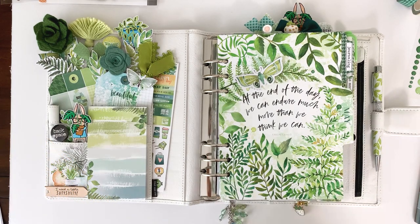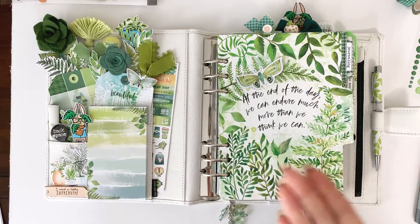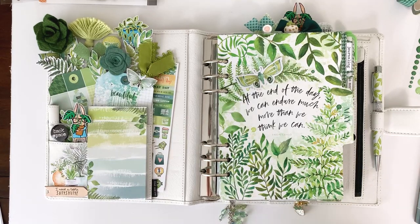Hey everybody, this is Christine with Coco Daisy, and today I'm going to share with you my planner setup for May and talk about some of the absolutely beautiful items in our Tranquility Collection.